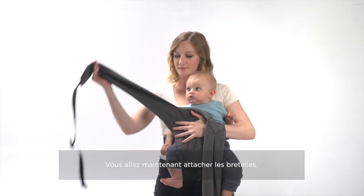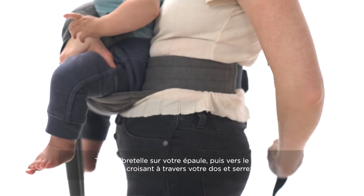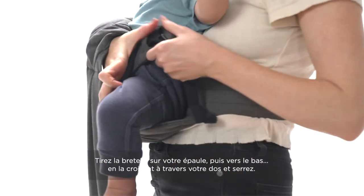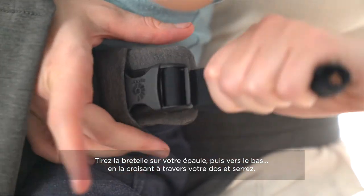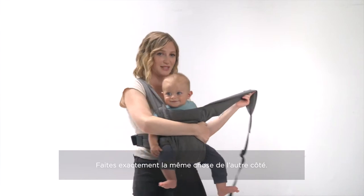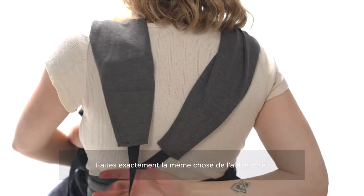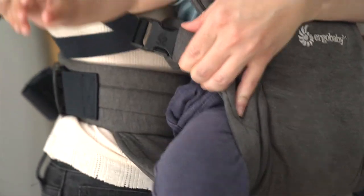You're going to secure the straps. Take it across your shoulder, pull down, across your body, and make sure you give yourself enough slack to clip it in, and pull the webbing tight. You're going to do the exact same thing on the opposite side — clip baby in and pull the slack.